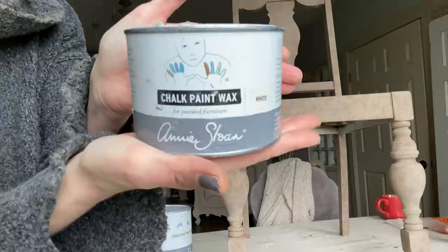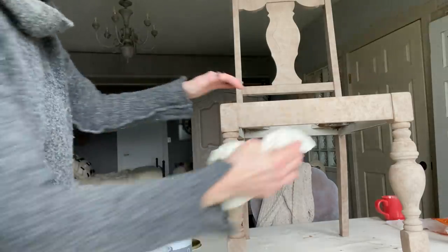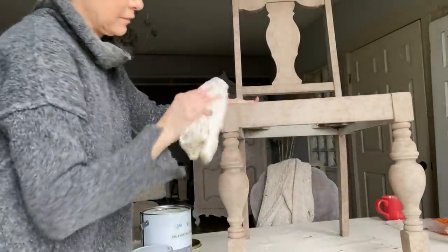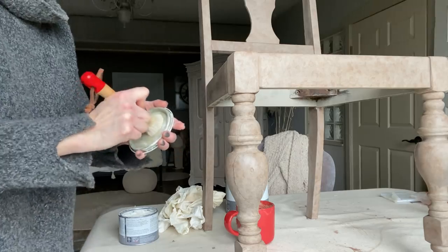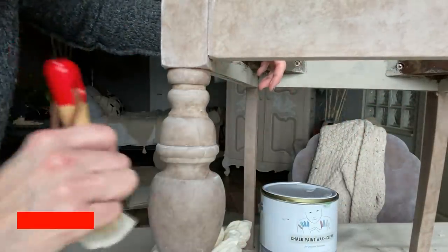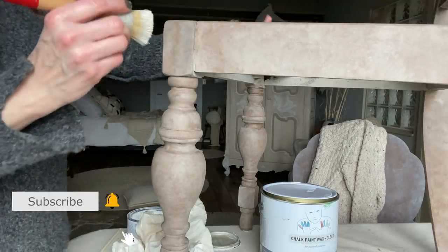I'm going to clear wax seal this and then add some accents of white wax. Clear wax is really easy — just use a clean lint-free cloth or a waxing brush. Really important not to apply too much wax — you really don't need a lot, just a little bit of elbow grease and rub it around really well. I treat wax kind of like makeup — I just want to shadow edges and corners and create a little hue of lightness that hits all those high points and texture.